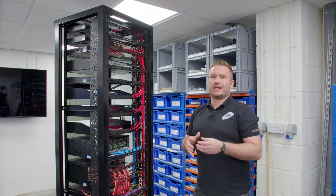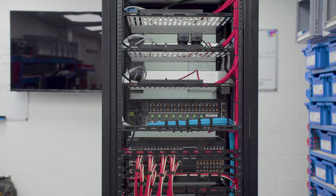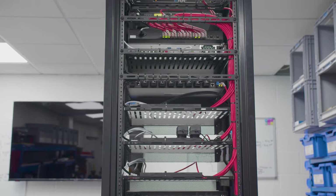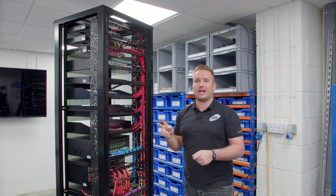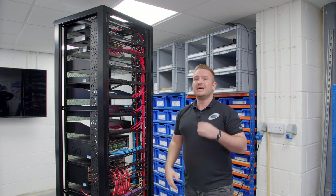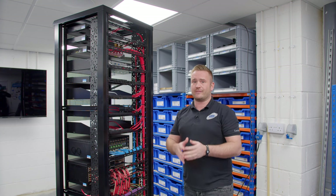I'm going to take you through the back of the rack as well, and I'll explain what's going on with some of these components back here. Starting up at the very top, we've got our Control 4 CA-10 processor — Control 4's flagship model. It's got two fans, two data cables, two SSDs, and two power supplies. Hopefully what you're getting from that is this controller provides maximum redundancy. If anything fails out of those components, that processor will actually email our support and let us know we've got a problem so we can arrange an advanced replacement.